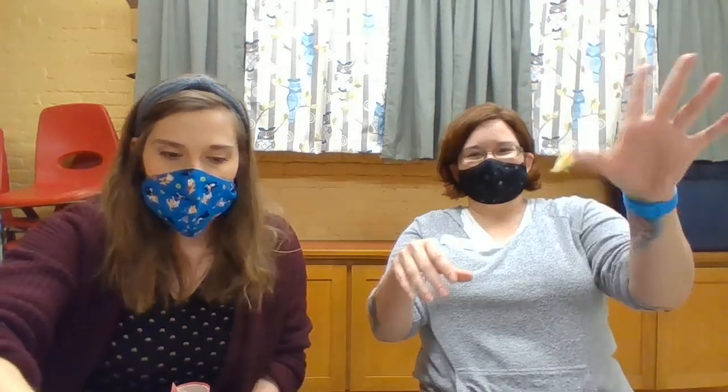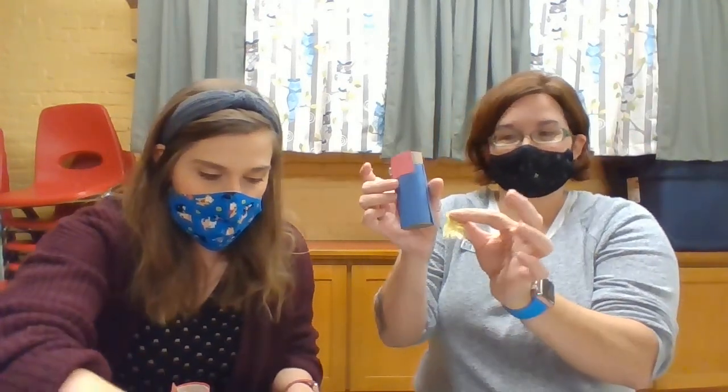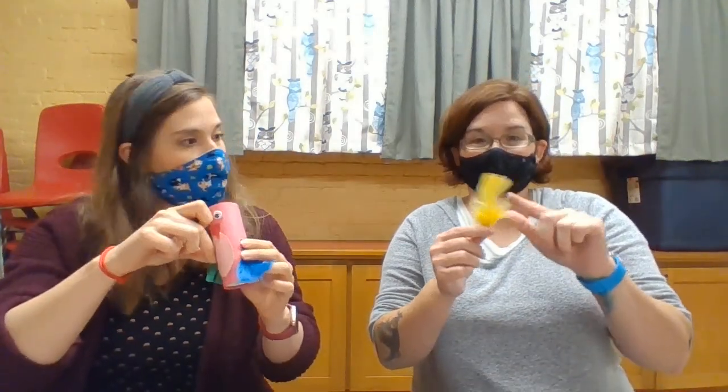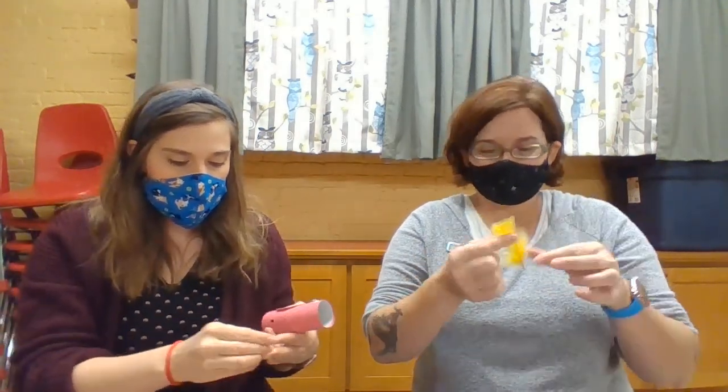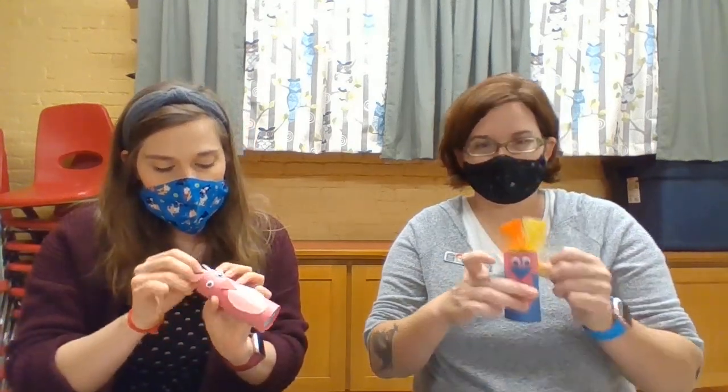And then you are going to have some feathers — they're a little sticky; you'll probably have glue on your hands too when you're making this. You can put feathers up top, you can put feathers as the wings, you can put feathers as the tail — it's totally up to you. They don't have to match; you can do whatever you'd like. And you can cut them too — if you have one that's too big, you can cut it and use the other piece somewhere else, or as two wings. If you really want your wings to match, you can cut one in half.